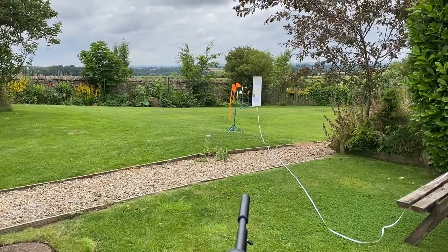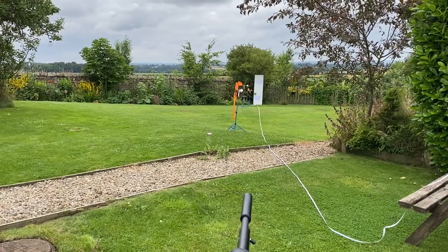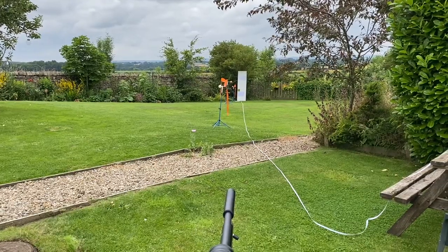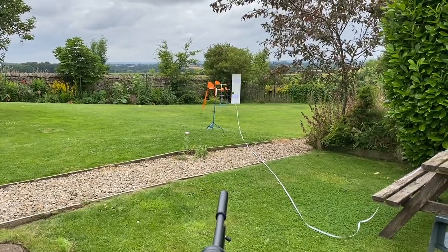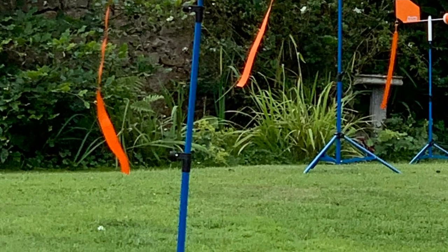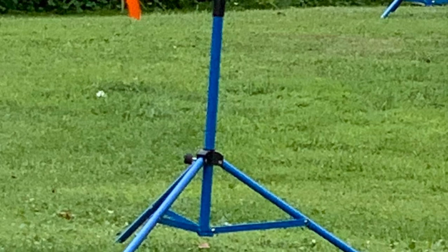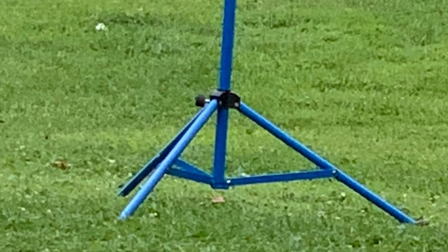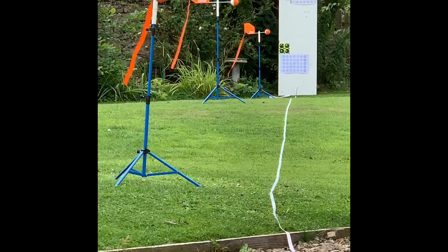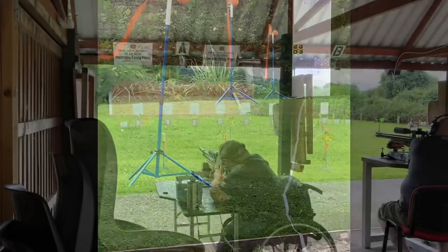Finally you get to see the wind flags in action. I tend to set them up at three equidistant intervals between myself and the target. This seems to give me a good idea of the wind conditions when I shoot. Here's a close-up of the provided tripods. Once set up, you can see that in the kit you get three wind flags, three ribbons and three tripods — all you really need for 25m shooting. And here you can see the wind picked up a little bit, which is a good example of how sometimes the wind isn't always the same for the full 25m.